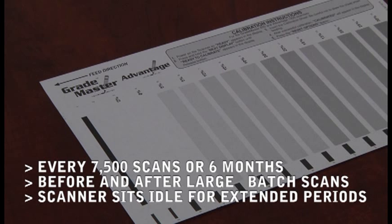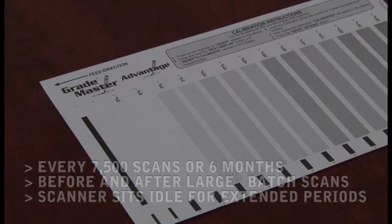It is very important to ensure that the calibration sheet is correctly fed into the scanner. To make certain that the calibration sheet does not skew, rest the sheet on the bottom of the tray so that it will be fed through the scanner properly.